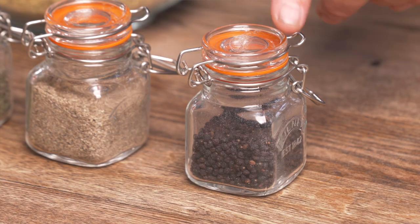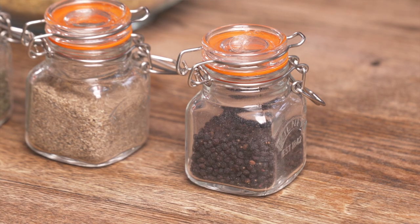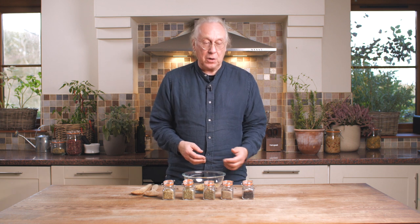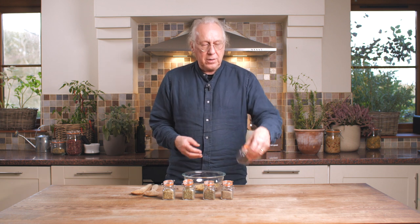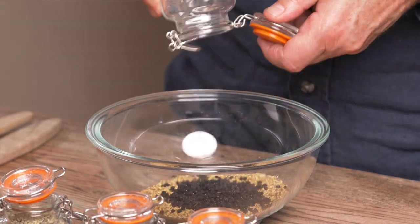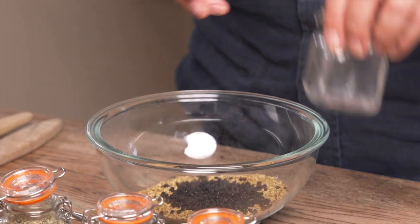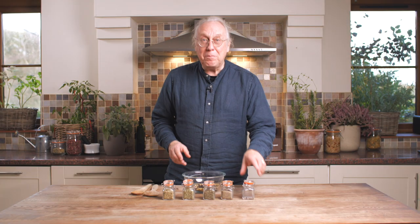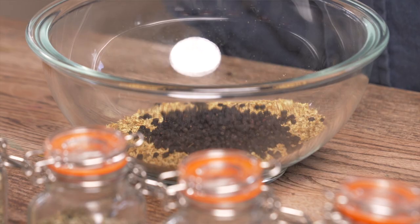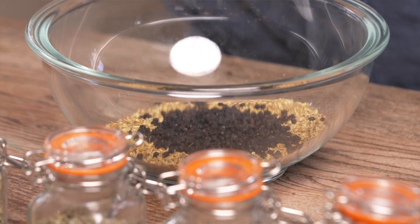We're going to add elderberry. Obviously elderflower has to be harvested in the spring, so you're keeping herbs for later use, but also adding herbs in season as you go along. So we've got 25 grams — we're just going to add those into the mix. Elderberry is of course super full of vitamin C and has many of the properties that we'd expect from the flower as well. In particular, it helps us to deal with viruses.